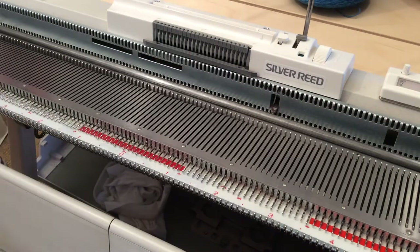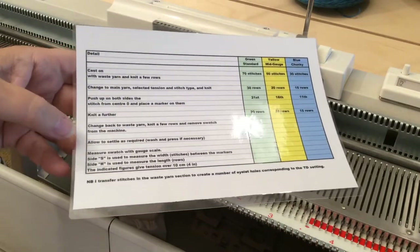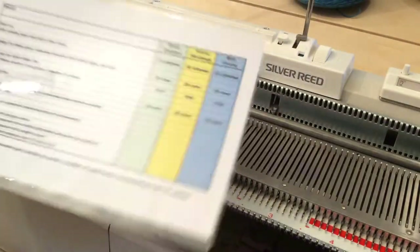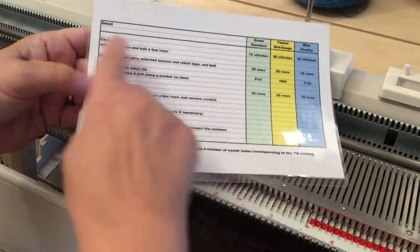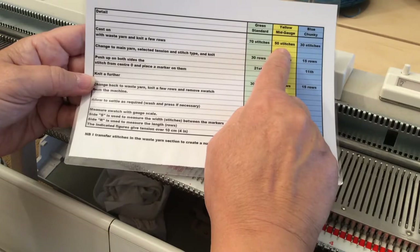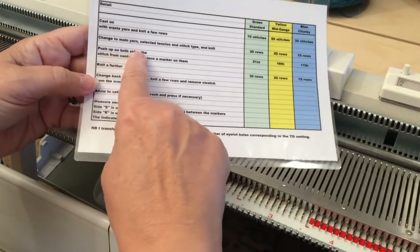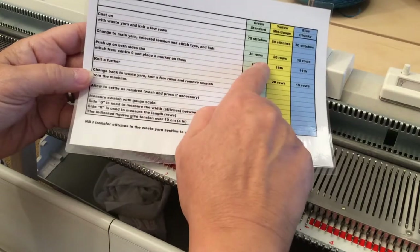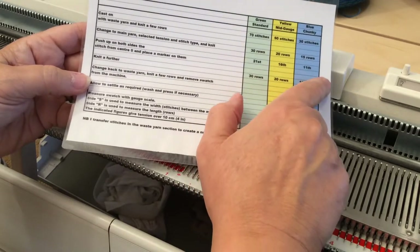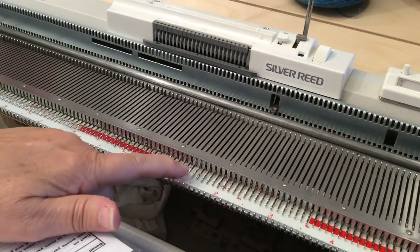Let's get on and knit a tension piece. I've got a little chart I made in Excel as a reminder for the different number of stitches and rows to knit for each machine. On a standard machine, cast on 70 stitches; on the mid gauge it's 50; on the chunky it's 30. Cast on that number of stitches with waste yarn, knit a few rows, change to your main yarn at your selected tension and stitch type, and knit 30 rows.